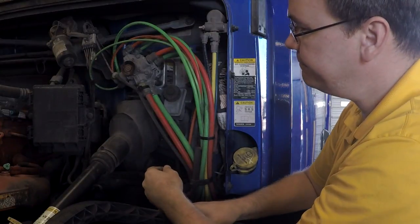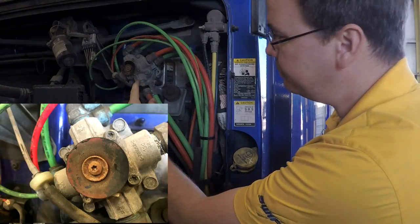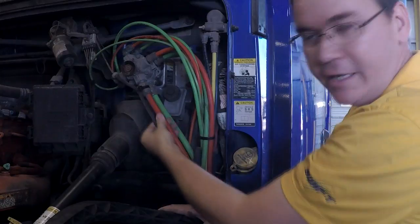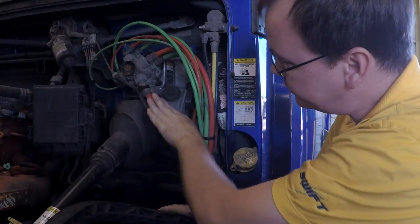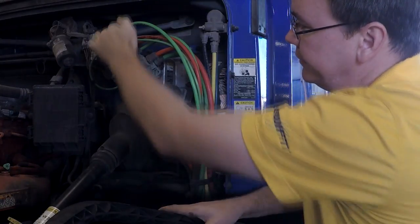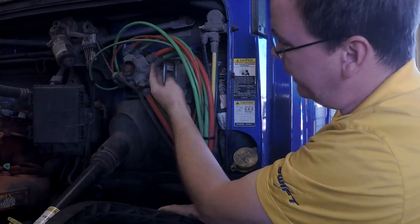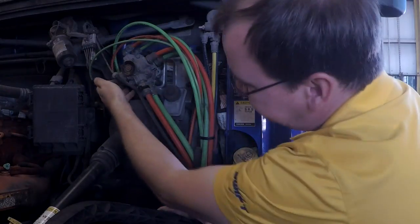If you look close you can see on the valve it says supply, delivery, supply, delivery. Supply is coming from the air tank — these two lines here, primary and secondary. This is also supply. And then when you push the foot valve, the air comes out of these delivery lines.